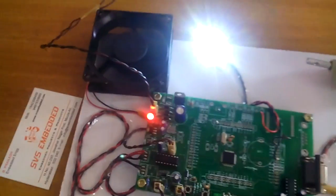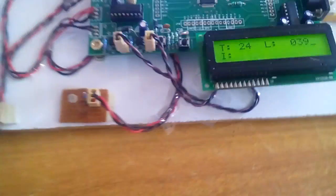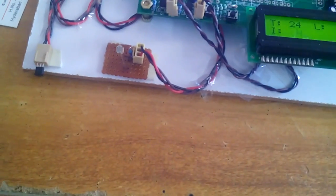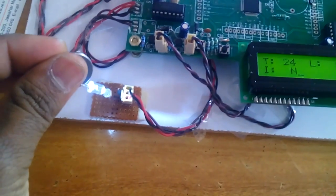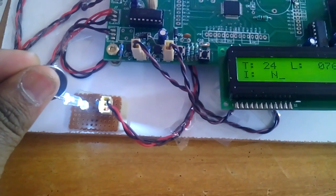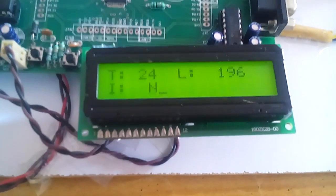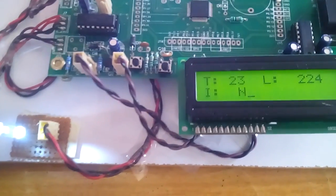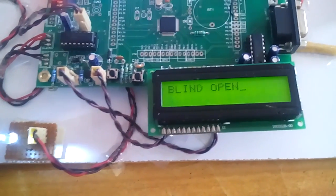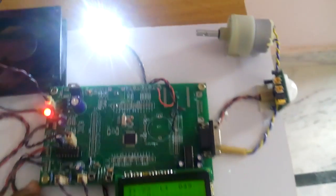To demonstrate opening the window door curtain, we need sunlight. I am placing an LED in front of the LDR to simulate sunlight input. You can observe that if the LDR reading is 200 and above, sunlight is detected and the blinds open, meaning the door curtain is opened.